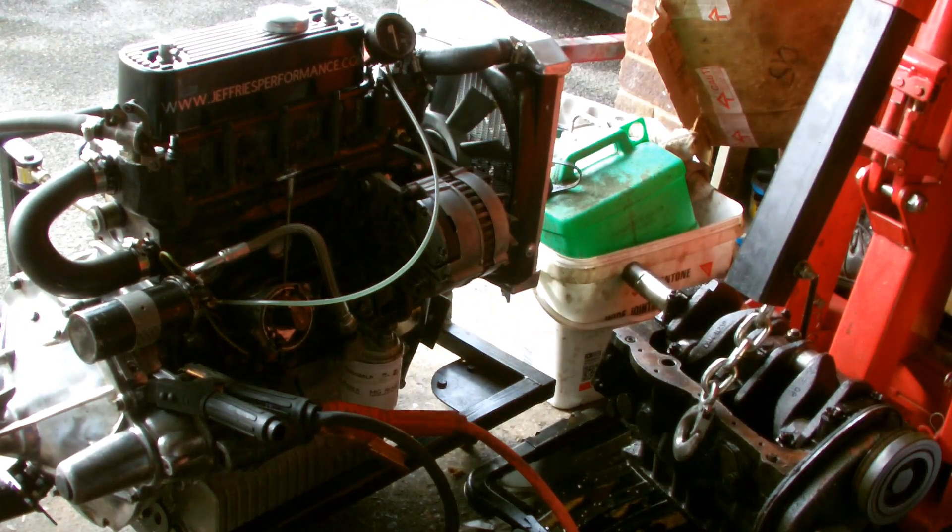We've got oil pressure — it did go up. It's only gone up to 75 but I think it's sticking. But there's oil pressure there and that's all I'm concerned about.